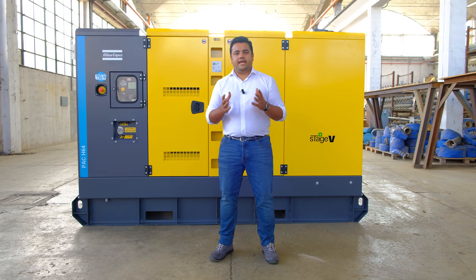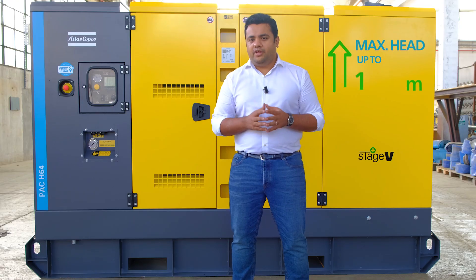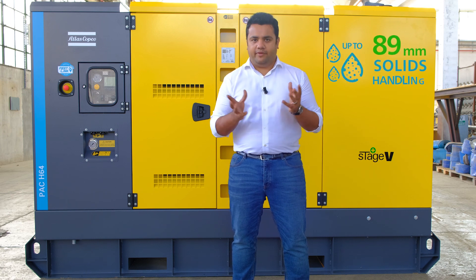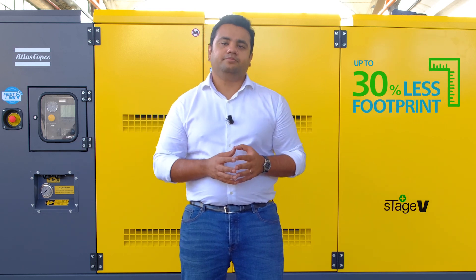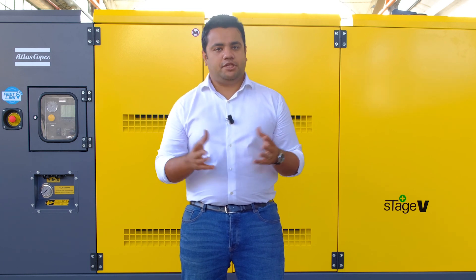The PAC-H series pumps are available in different sizes and packaging options, with up to 150 meters head, a capacity of up to 1200 cubic meters per hour, and a solids handling capability of 89 mm. Their compact design is up to 30% smaller than equivalent pumps on the market, freeing up valuable space and increasing the operational efficiencies of these pumps.